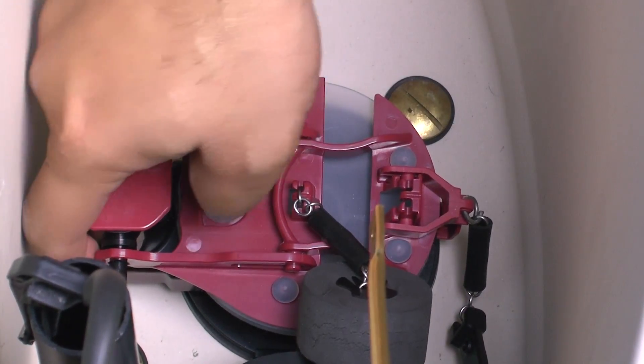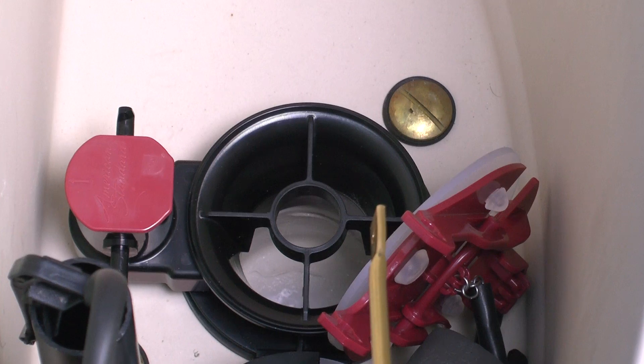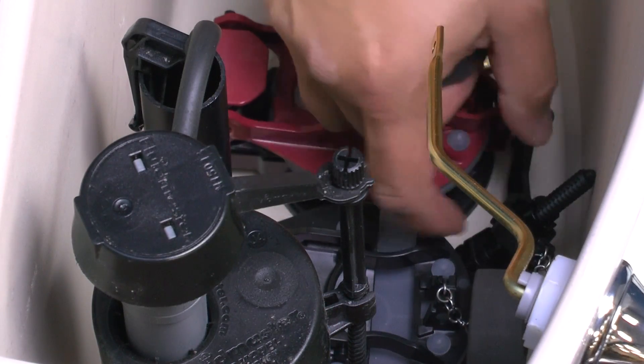Place your fingers underneath the hinge on the back of the flapper and pull up to release. Repeat for all four hinges. Remove the flapper assembly from the tank.